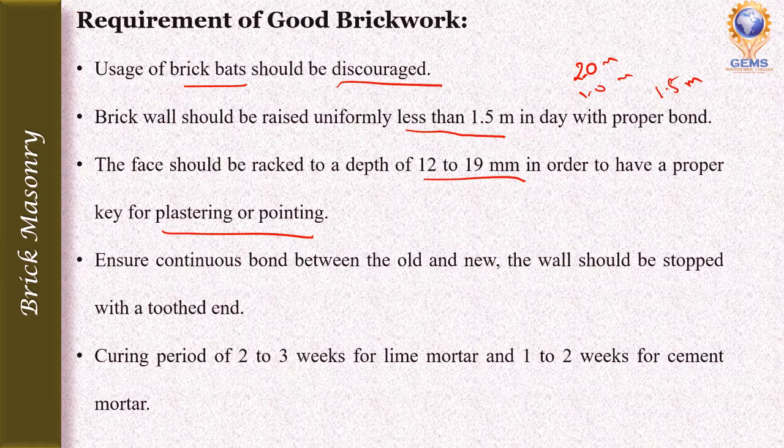In order to ensure continuous bond between old and new work, the wall should be stopped with a toothed end. This toothing will provide proper bonding with the new construction as well.